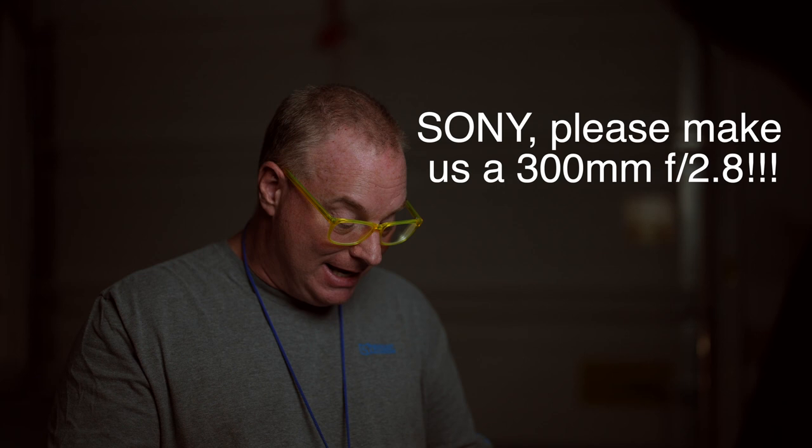I would add to that — don't let Tamron and Sigma beat you to it. This is Pat Murphy-Racy saying, give me a dang 300mm 2.8. Thanks for watching.